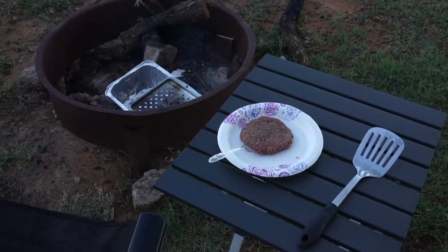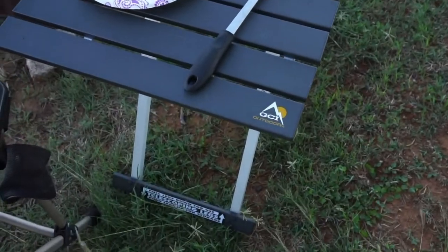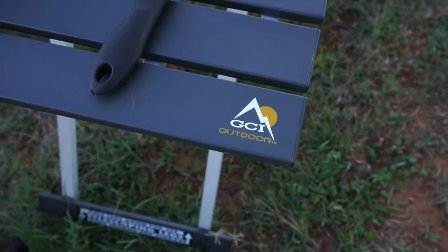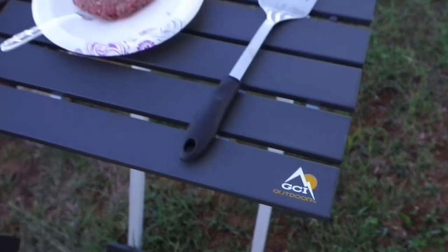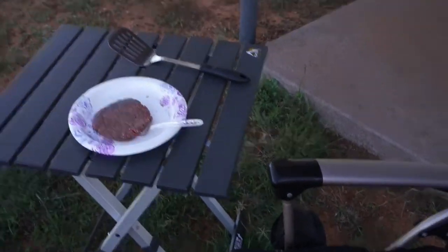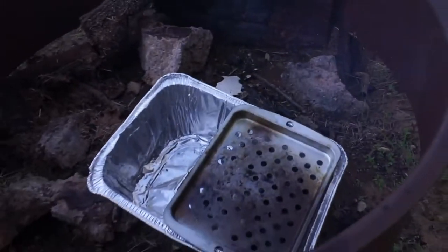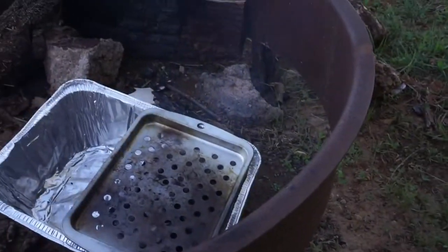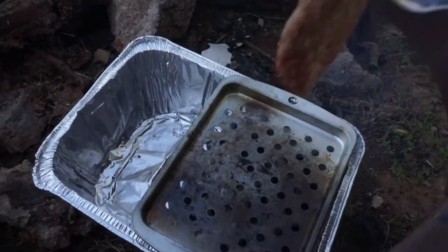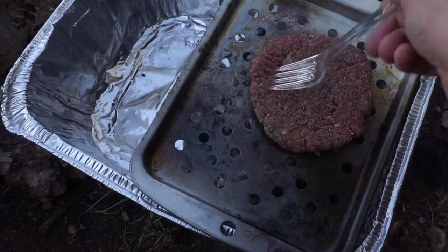I'm about to put the hamburger patty on. I bought this new little camping table from GCI Outdoors — I got it on Amazon but the brand is GCI. It's a great little table to sit right next to your lawn chair. Let's have a seat and throw the burger on the grill. There we go — glad it landed where it landed.